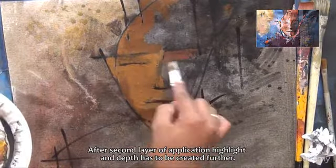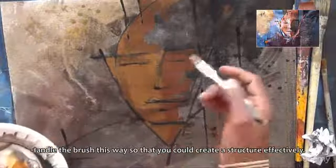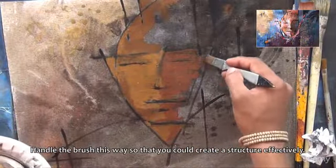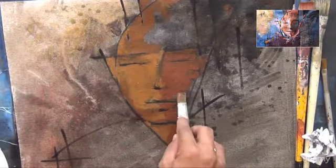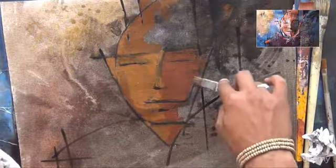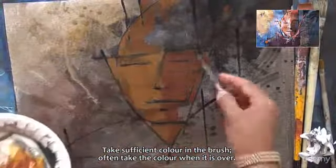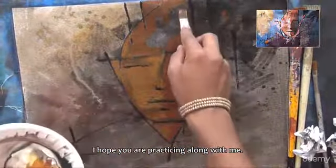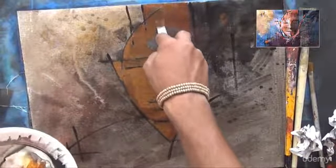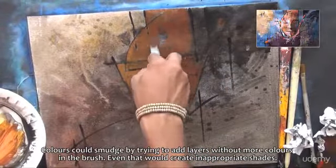After the second layer of application, highlight and depth has to be created further. Handle the brush this way so that you could create a structure effectively. Take sufficient color in the brush, and reload when it is over. I hope you are practicing along with me. Colors could smudge by trying to add layers without enough color in the brush, and that would also create inappropriate shades.